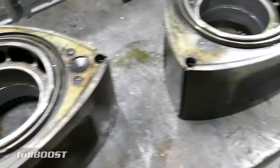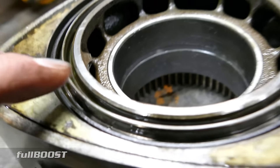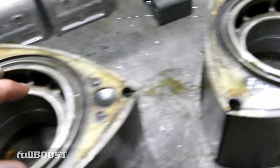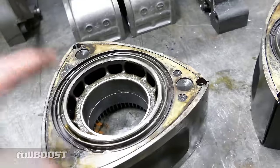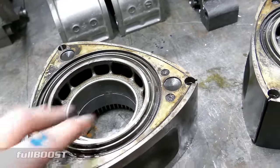These engines are obviously designed to rev, and they really don't like revving to nine and a half thousand RPM and then banging off the rev limiter, which I did a few times in this thing. A bit of clearancing will sort that out, and that's what we're going to do now today.